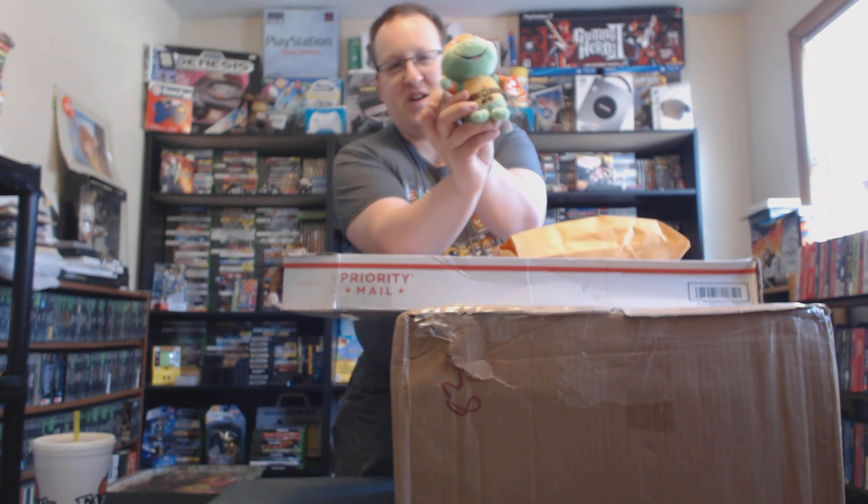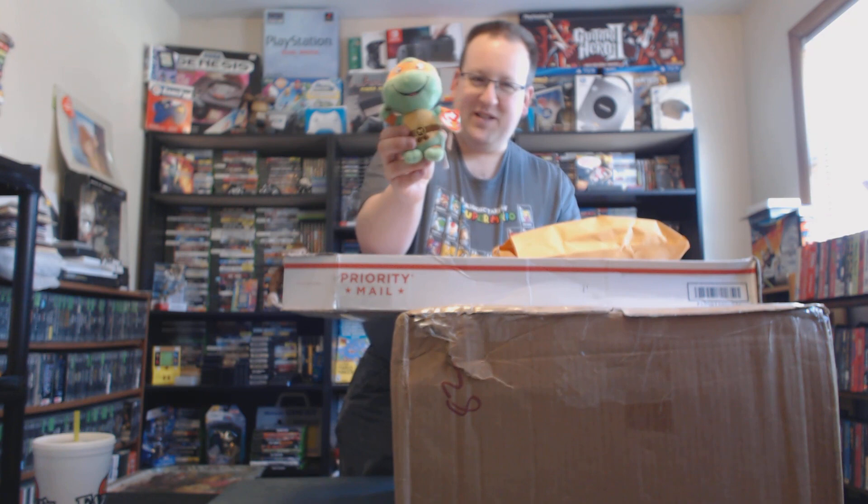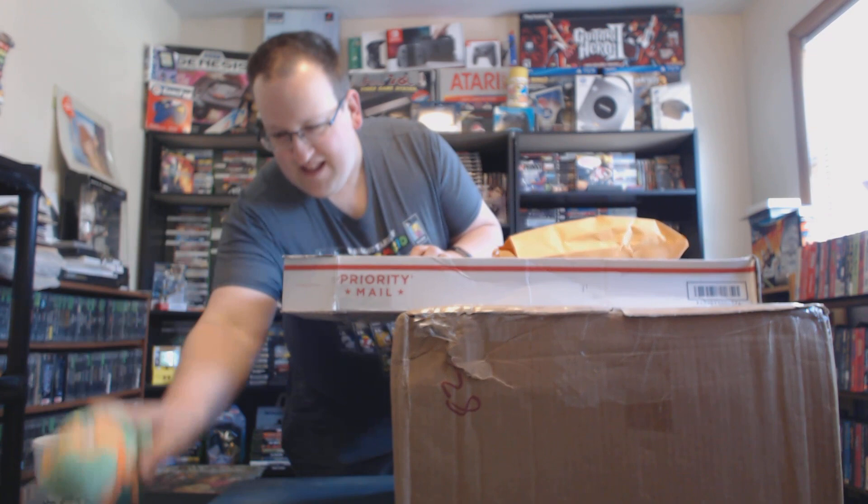First we have this manila envelope. Inside is Michelangelo — a little Michelangelo beanie baby with nunchucks, one in each of his hands. Pretty awesome. This will definitely be a decoration on the shelving behind me. Thank you Zag for that.